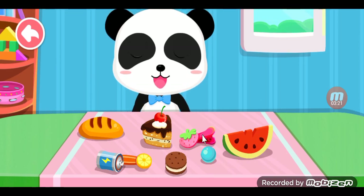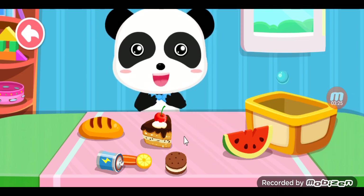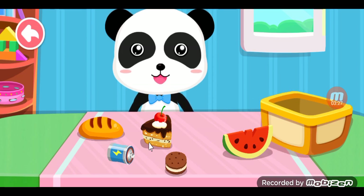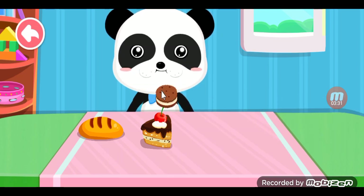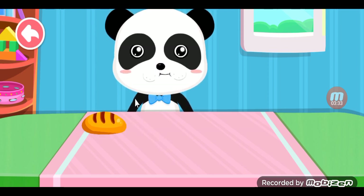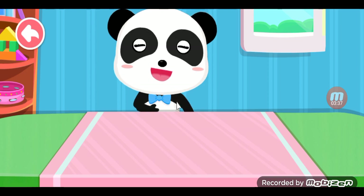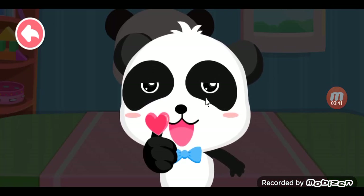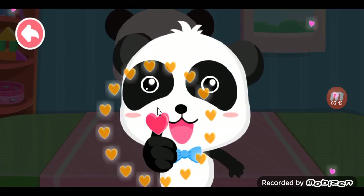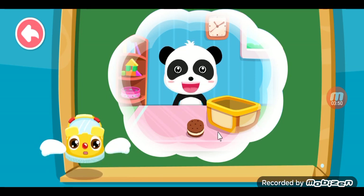Find out which are food and which are not: strawberry, marble, pen, batteries, watermelons, cookies, cake, bread. Children, you must check clearly what you can and can't eat. Don't just eat anything.